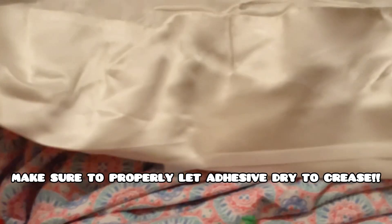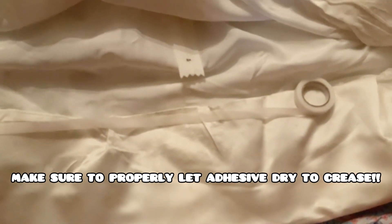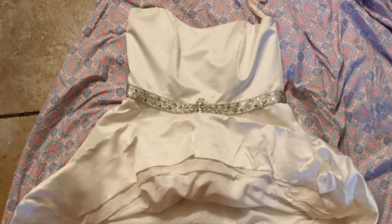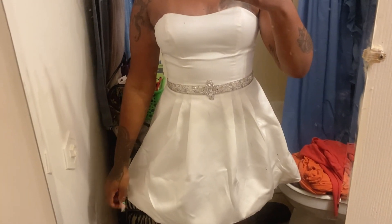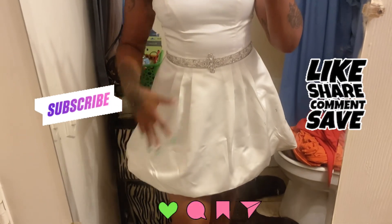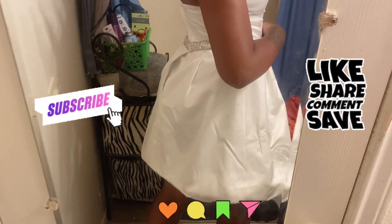All of the ends are done — it took me a while — and this is how it's looking on the inside. I creased the bottom and the top with the iron and let it sit for about 30 seconds. I turned the dress right-side out and I'm going to try it on and see how it looks. I'm looking crazy, but I'm gonna have to go back and iron it to make it look decent.